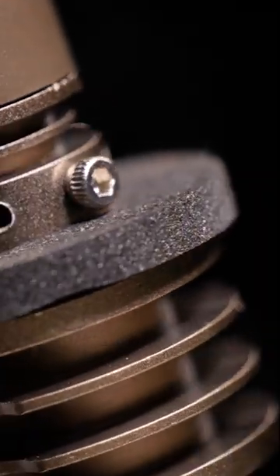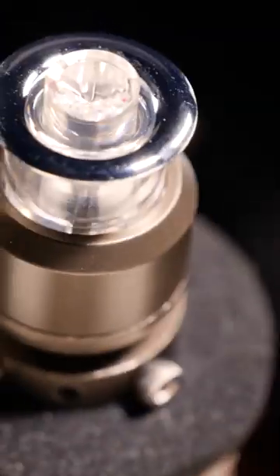It also fits in a ton of different locations because it's got this unique screw setup on the sides. You just take the screws out and put them in the orientation that you need, replicating your original turn signal bulb, then put them back in, put the locking collar on, and you're good to go.